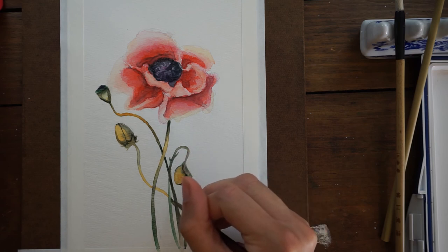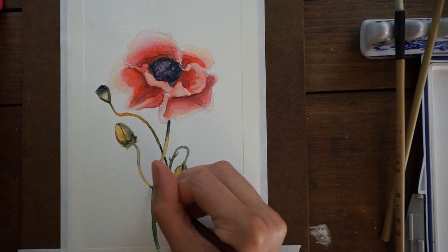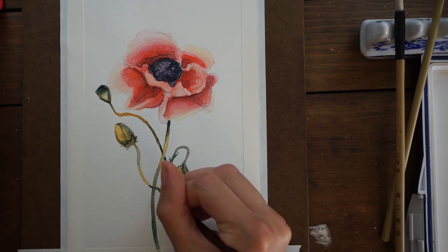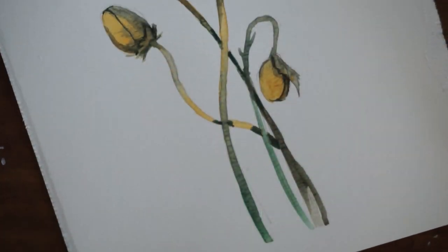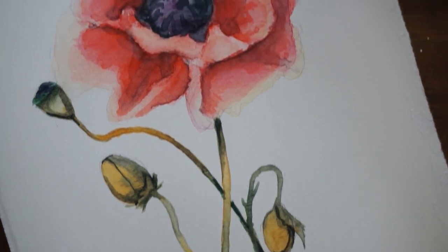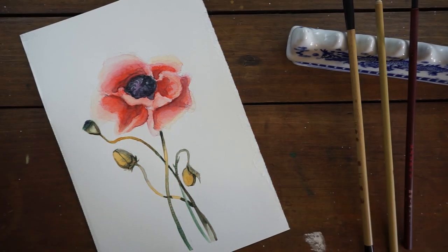It seemed almost impossible for me at first to have a painting without a person in it, because I enjoy drawing and painting people so much. But I knew this was important study time — important time to try something different — and I'm really glad I've done that. I've singled out things I want to incorporate more into my pieces, like flowers today, buildings like we did yesterday, and animals. I'm pretty sure I know what I'm painting tomorrow, but if you have any recommendations for our very last day, let me know. Thanks for watching, and I'll see you guys tomorrow for our last daily video — bye!